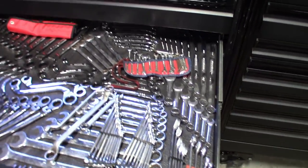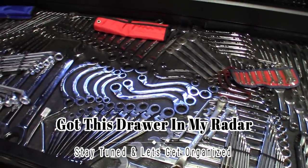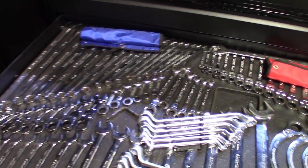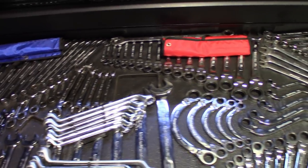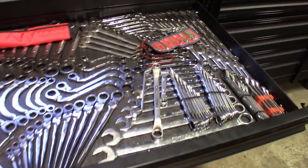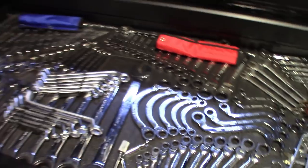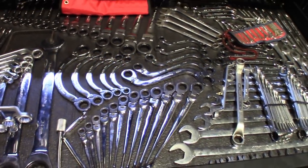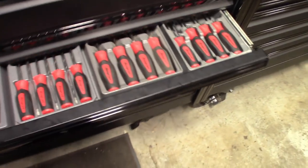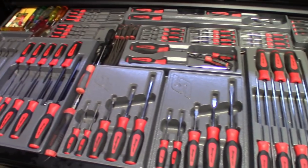This wrench drawer is in some serious need of organization. I actually have more wrenches that I want to put in here, but we've got to make some room and get these things definitely organized a little better. We'll be doing that video real soon. Stay tuned guys — just wanted to show you what it looks like and give you an update on the screwdriver drawer. I really like the way that one turned out.